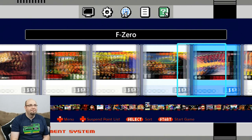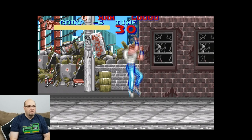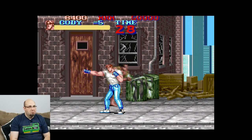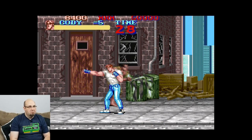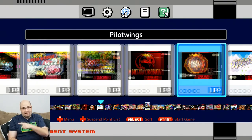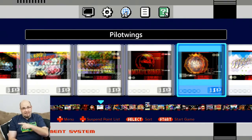Trying Final Fight — a great beat-em-up. B, Y, X all work. It's really a two-button beat-em-up for the most part. So far, so good. We're now going to power down the NES Classic and hook up the SNES Classic to see how the 8-BitDo 2.4 GHz controller works.